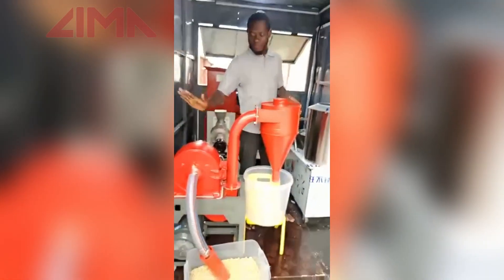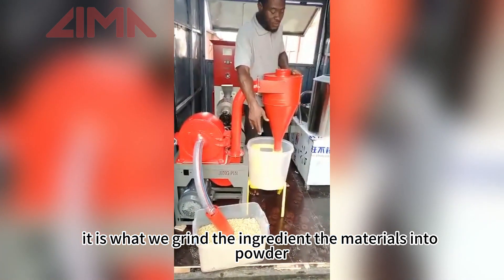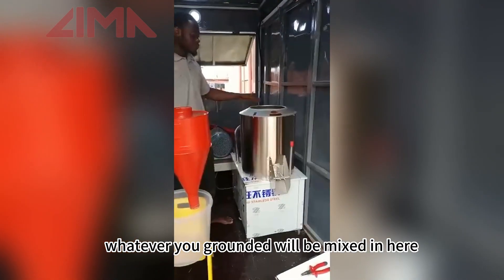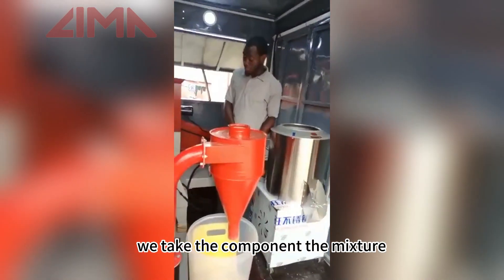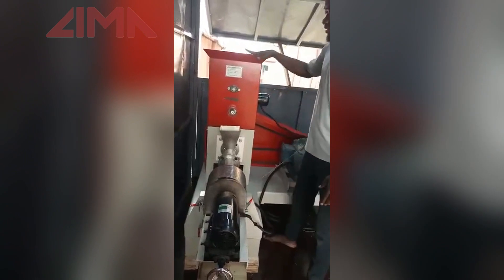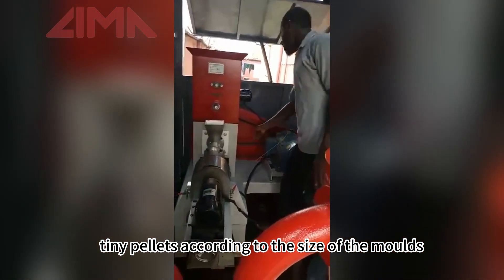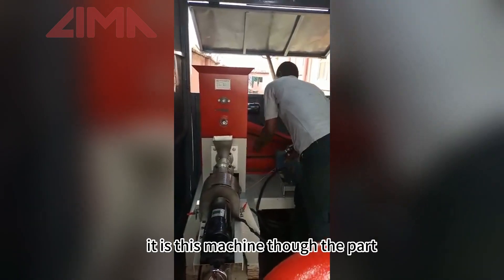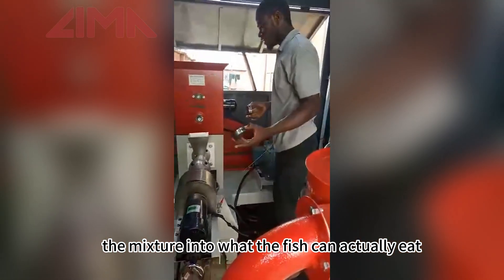This first one here is called the pulverizer. It is what we use to grind the ingredients — the materials — into a powdery form. This is the mixer; whatever you grind will be mixed in here. After this, we take the mixture back into the extruder. This is the machine that will pelletize the mixture into tiny pellets according to the size of the molds — we have them in different sizes. So it is this machine that will convert the mixture into what the fish can actually eat.